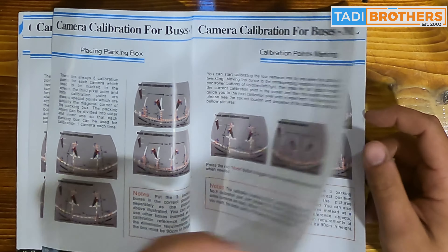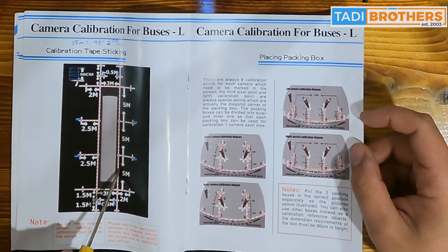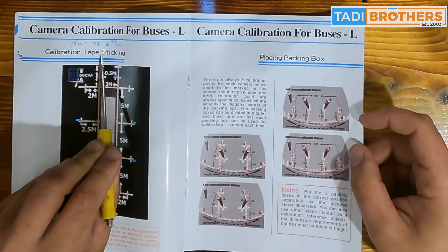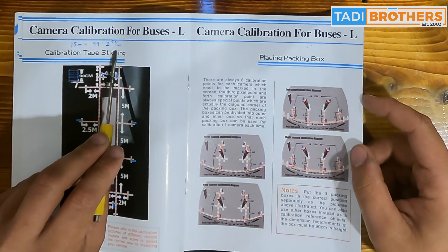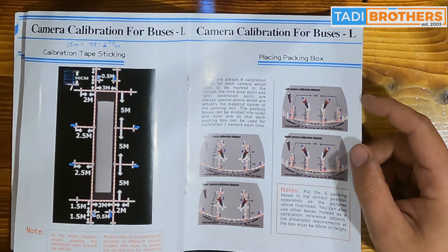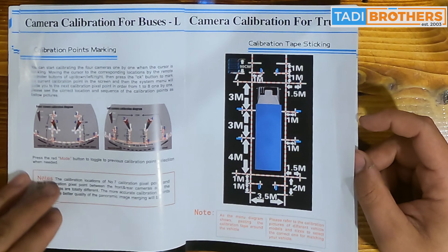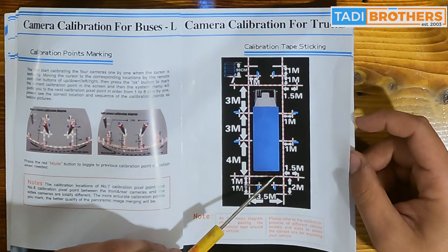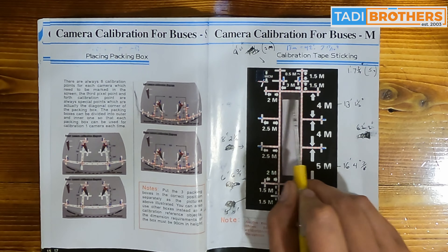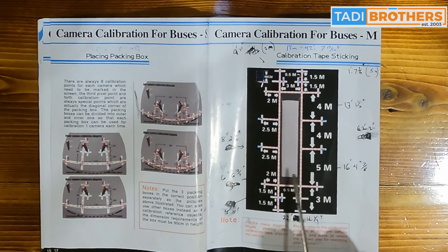The last example is for large buses. 5 plus 5 plus 5 plus 5 is 15 meters, which equals 49 feet, 2 and a half inches. You can do the same method for trucks and other vehicles you can apply this camera system to. Just remember to follow the front to the back tape line. Your front tape placement sets how far the sides are from the bus or truck.